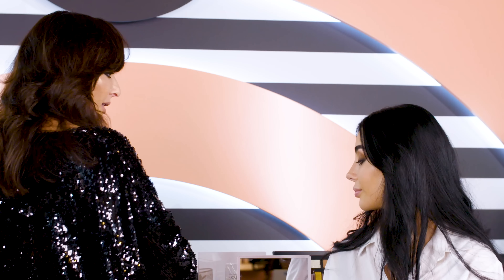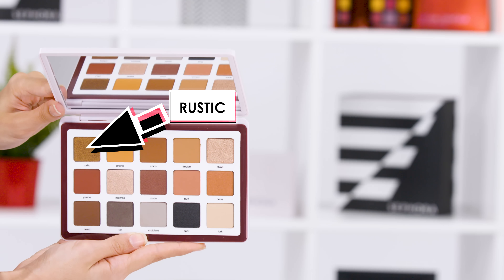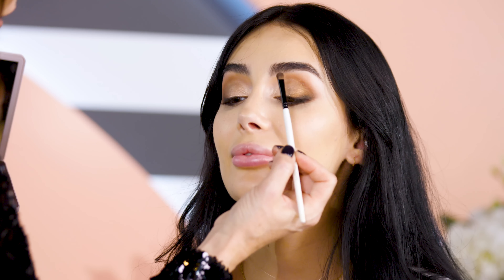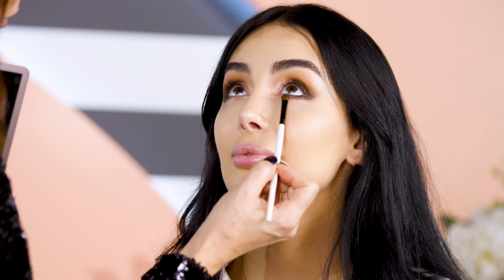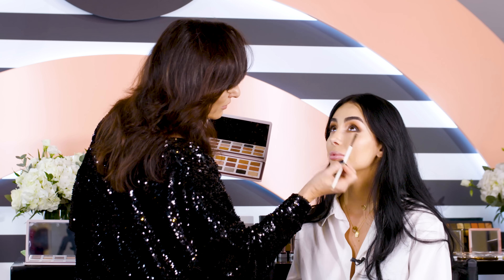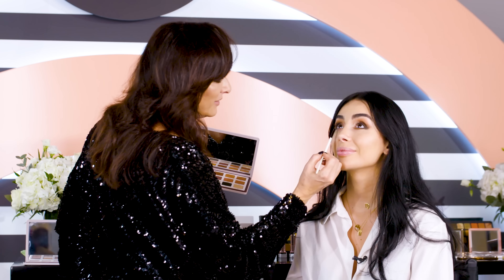This last step is to pop a little bit of the Rustic shade on the lower lash line — so it will connect our story. I applied mascara and that's the finished look of the eyes.